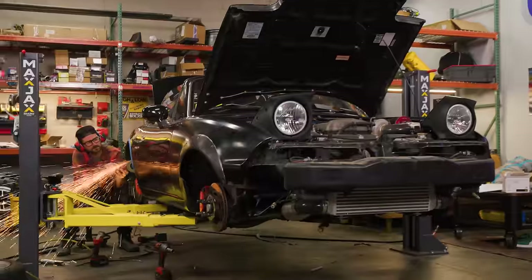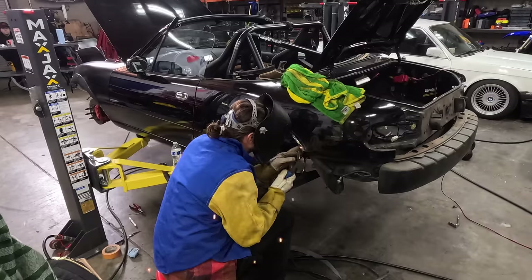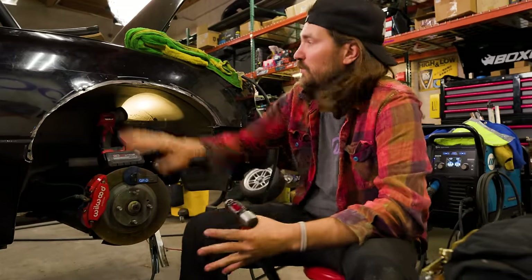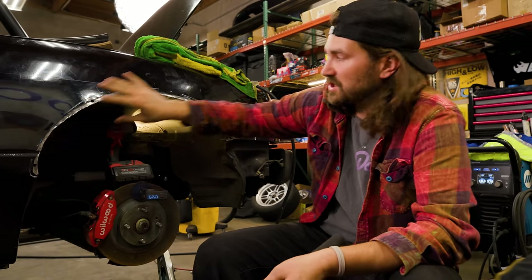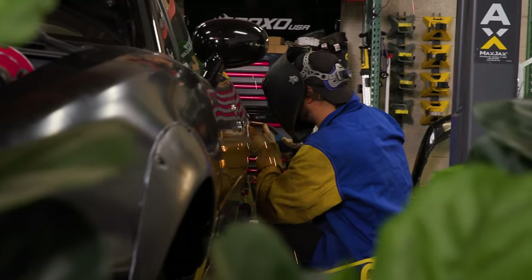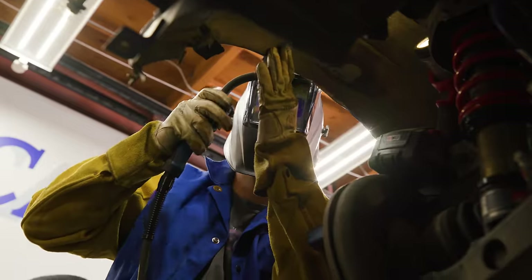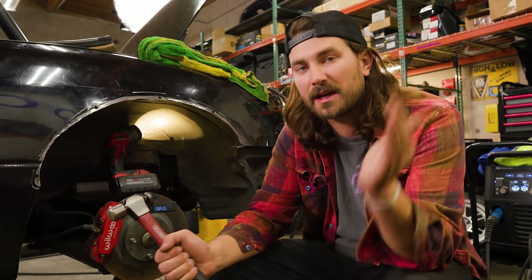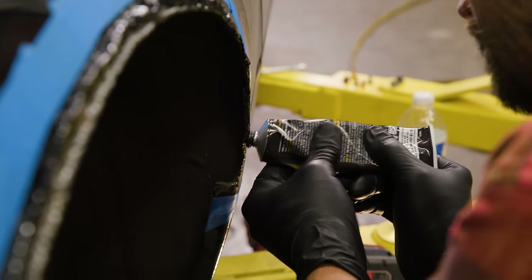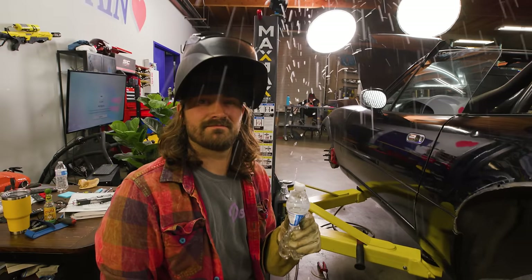We've got both panels trimmed and pretty well fit together, so now it's time to weld them together. We're really just trying to seal this whole thing up so water and debris can't get into the chassis — it's not a structural weld. That's a good thing because we're welding body panels, which are very thin sheet metal, and if you put a bunch of heat into them it's very easy to warp them. So we're going to use stitch welding — basically a bunch of tack welds spaced out, putting only a little heat into an area at a time. It's probably going to be porous, but that's fine because we've got the POR-15 seam sealer. Since we're working near the gas tank, keep your wet towel nearby and a fire extinguisher.